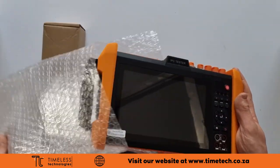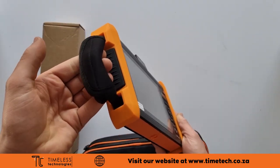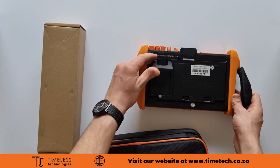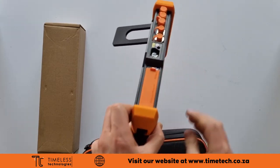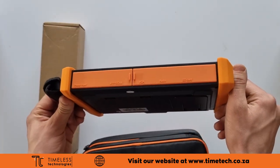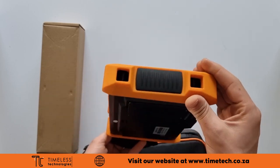The front bag is padded with soft material to keep the tester safe from dust and drops. The tester has rubber grips, a wrist strap and a kickstand for working on a workbench. All the ports have silicone covers to keep out any dust.